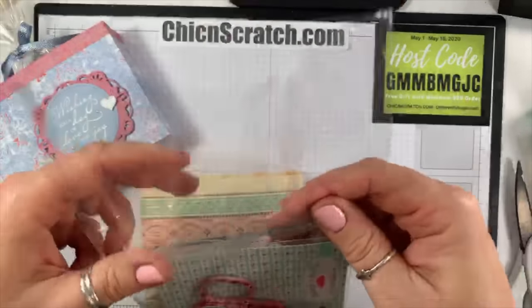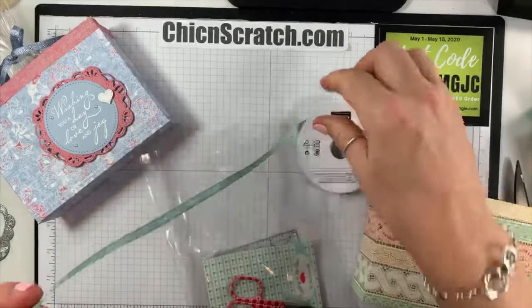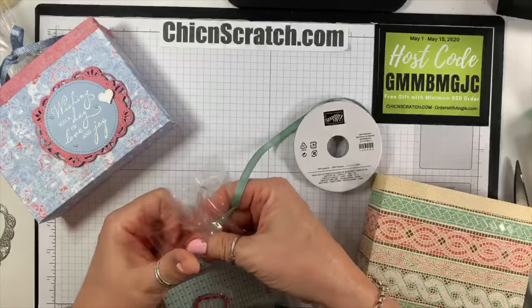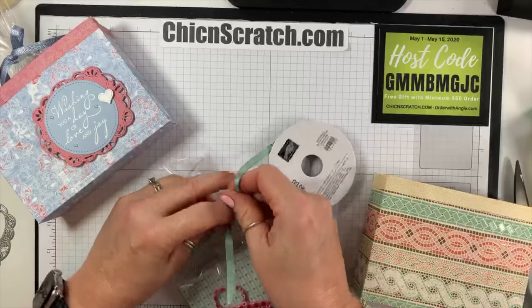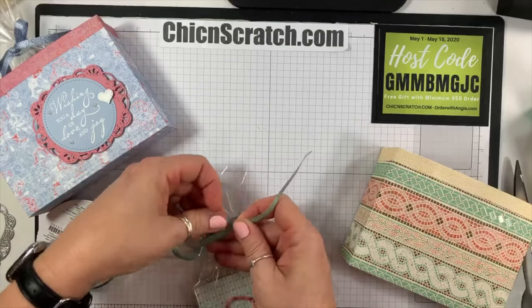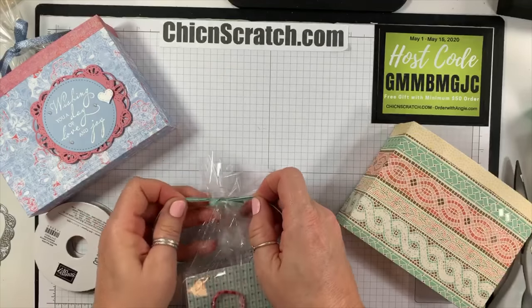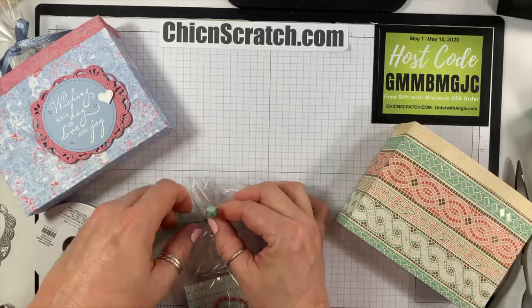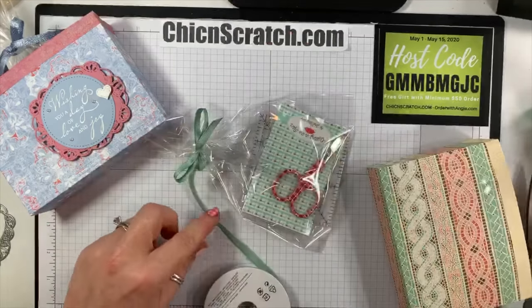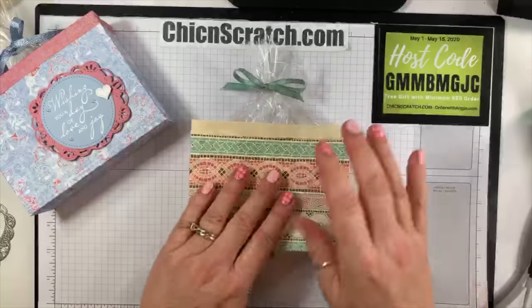I'm going to take this Mint Macaron textile ribbon. Pam, you and I are in the same boat — we're going to a smaller house too. I wasn't real happy with that decision recently, but hey — if you're not sick, if you didn't get the virus, you're blessed, right?